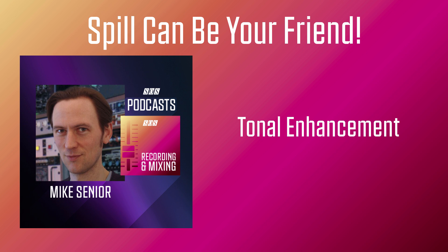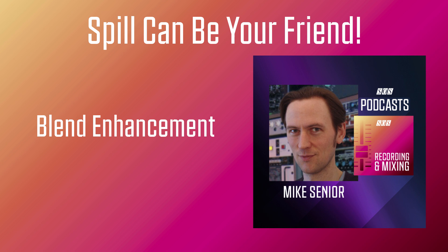There's a second reason why spill can make the mixing process quicker and easier, and you could already hear it to a certain extent in that last example. The spill signals act a little bit like ambient reverb and help bind the mix together, so the instruments blend and cohere into a more believable ensemble sound. This effect can be quite difficult to illustrate, because most recording sessions are either a live band session or a process of overdubbing. But about 18 months ago I did a tracking session where I was able to compare the two approaches directly.